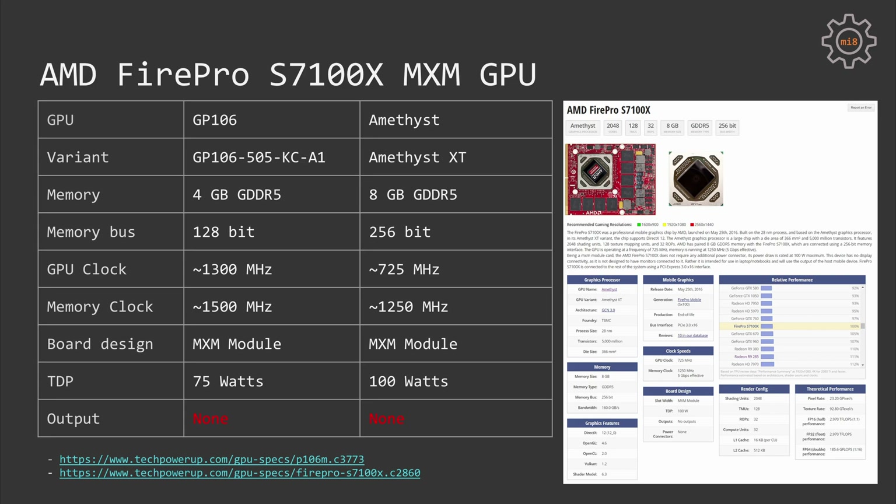The S7100X uses the Ametist GPU die, which is a variant of the Tonga GPU die found in desktop graphics cards such as the AMD R9 285X. Unlike desktop variants which come with two or four gigabytes of video memory, the S7100X has eight gigabytes on board. The GPU frequency is reduced to just 725 MHz and memory clock is 1250 MHz. By comparison, the P106M has a GPU clock of 1300 MHz and memory clock of 1500 MHz — a much newer architecture with much higher frequencies. The TDP of the P106M is 75 watts while the S7100X is rated at 100 watts.